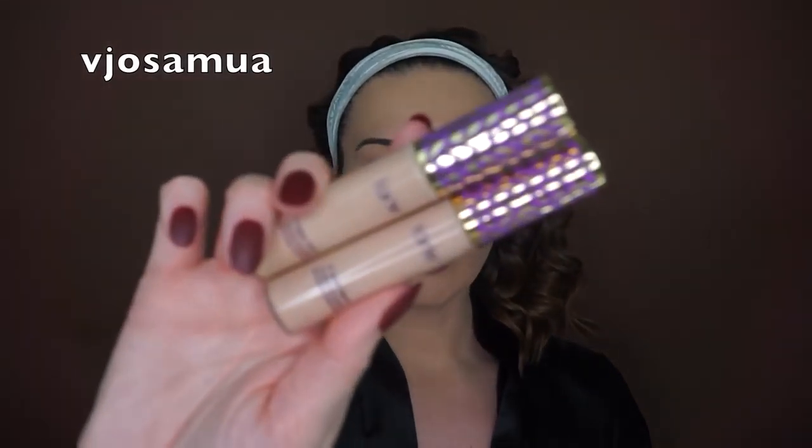This beauty blender by LC just finishes your face so fast — it finishes your makeup in like two seconds. I love that this beauty blender has a middle part that's tinier so you can grab onto it and not get your fingers dirty. I use the wide part for the whole face, and the thin tip I use for concealer underneath.